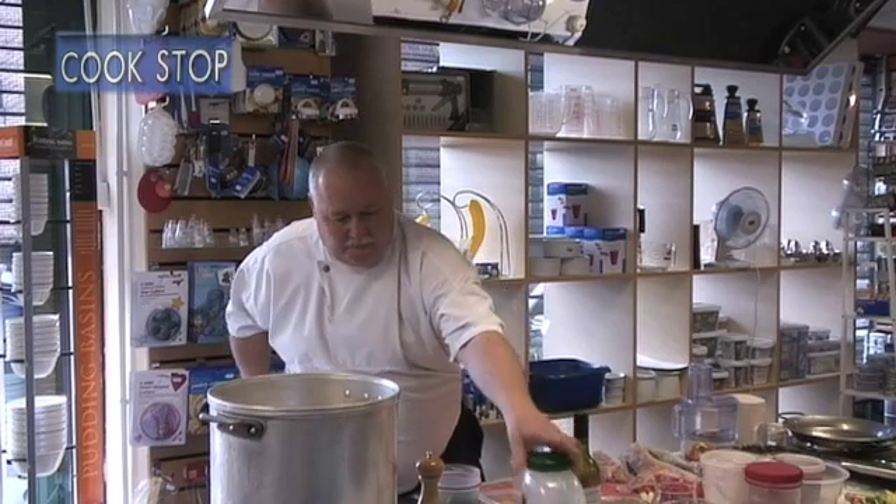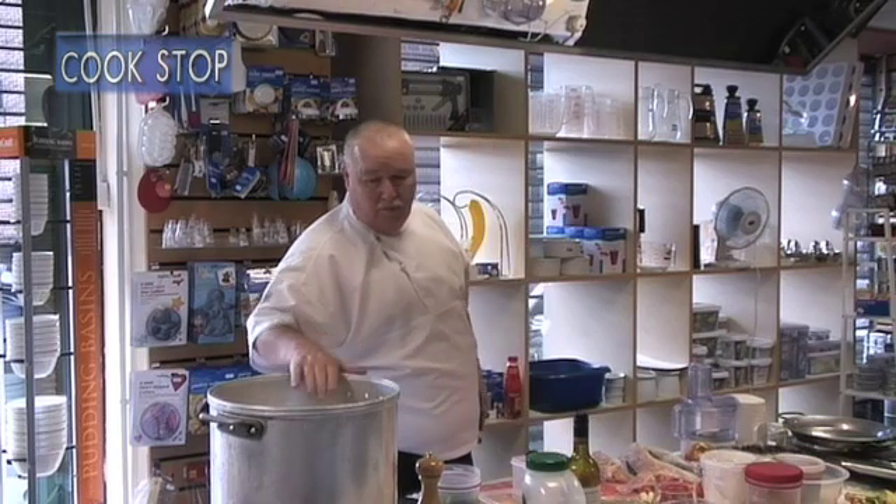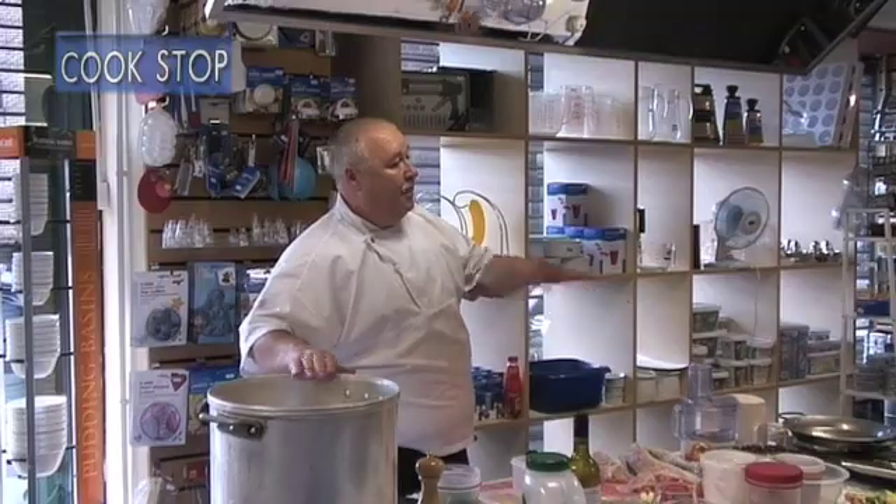How much stock do you add? You add your stock — it's the same procedure as risotto. You add some stock, cook it down, add more stock. But once you've added all the stock and it's started to cook out, usually if it's in the pan you put it in the oven.